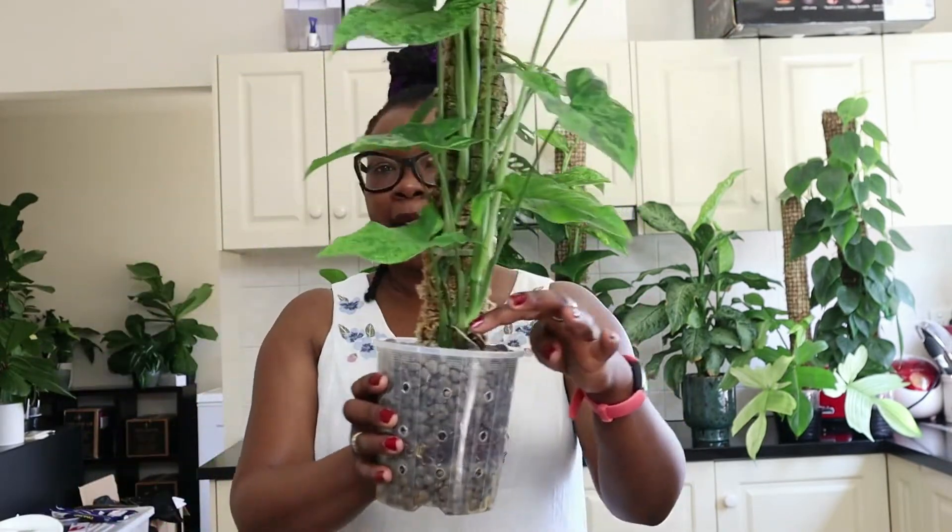So what I want to do today is propagate it. I'm going to chop up the top, put that in some solution, get it rooting, and then put it right back down at the bottom there. So instead of having just two plants in there, I'll have three — maybe four. I will show you how I identify where I make the cut and how I get the roots going.